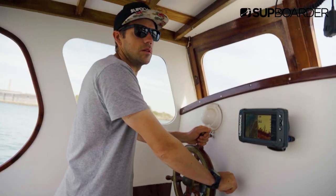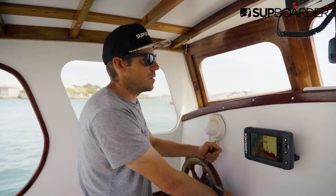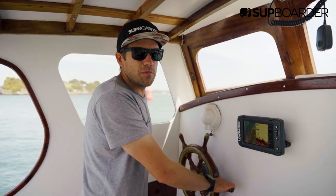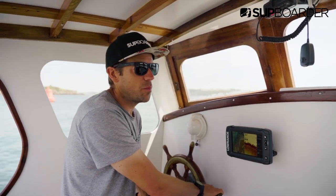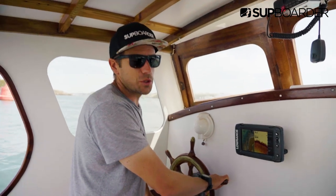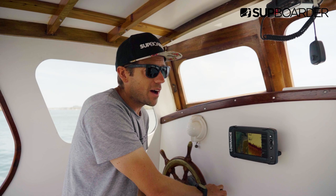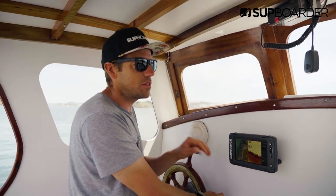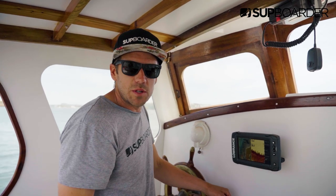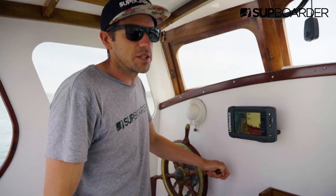Why have you chosen this size of boards — 27 inches wide and 14 foot length? 14 foot is definitely the most popular race category. You've got 12.6 as well, but 14 foot is definitely the popular one. And 27 wide is a really good size for a lot of people to get into paddling fast, racing, and also maybe they might look at this and take them touring as well. You can make a fast 27 or 28 wide race board, and then all the ones narrower than that are going to be even faster again.